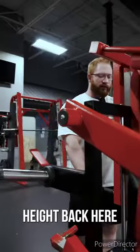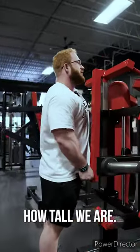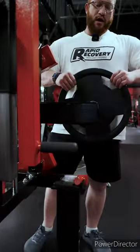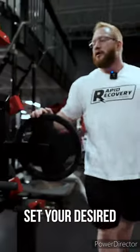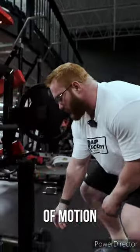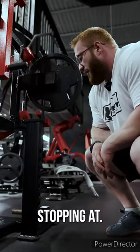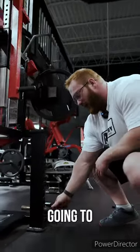We change the height back here based on how tall we are — it slides up a bit. You can also set your desired stopping end range of motion with this adjustment depending on where you want to stop. I don't really want to stop at all, so I'm just going to take it out.